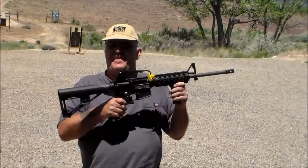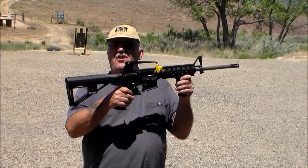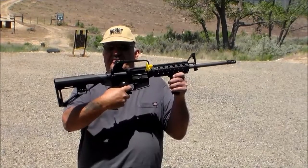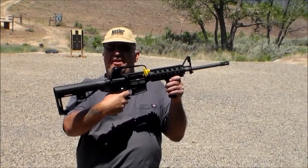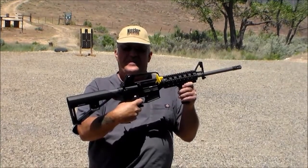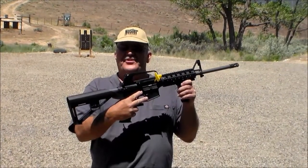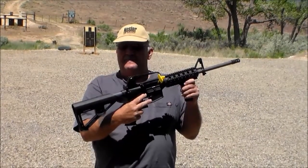Here's how this slide fire works. This is a bump fire stock and it enables the buttstock of this carbine to flow — you put your finger on the trigger like so, and the recoil actually actuates the trigger for you. Being a military veteran and having fired many M4s, M16s, and fully automatic weapons, I can tell you right now this is not much slower than your standard M4 issued to our US military personnel.